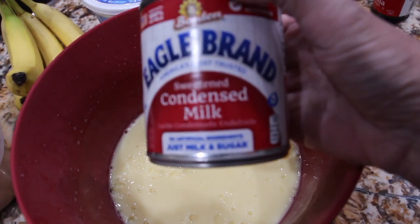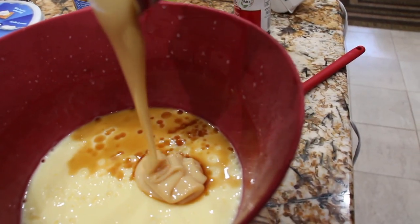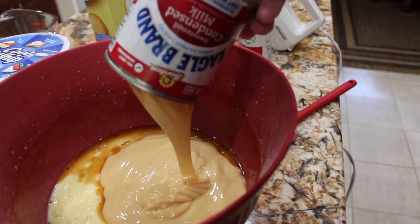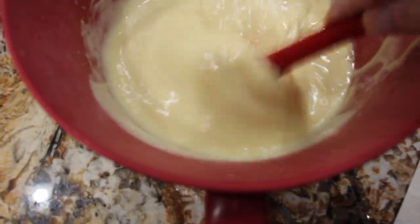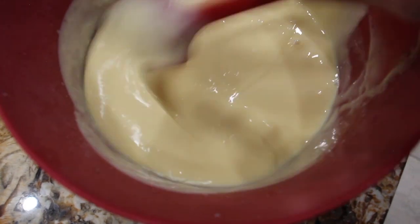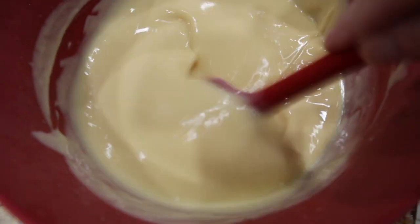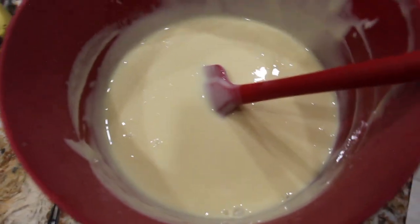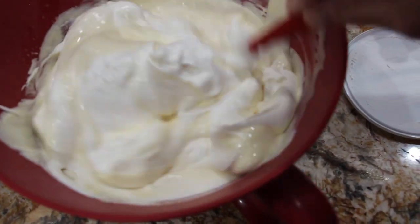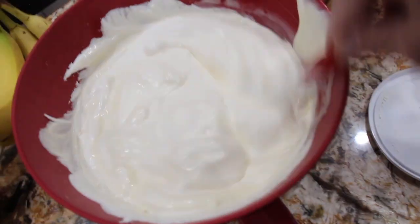To this I'll add in the 14-ounce can of sweetened condensed milk and fold it in. You want to mix it good. Now I'll fold in the 16-ounce container of Cool Whip. You want to fold it until it's all blended well.